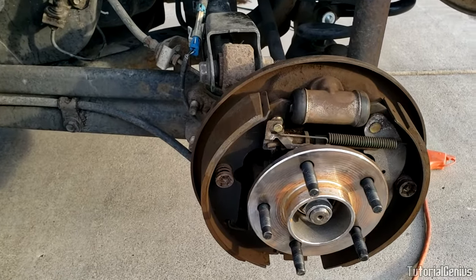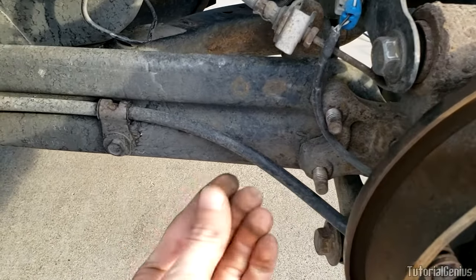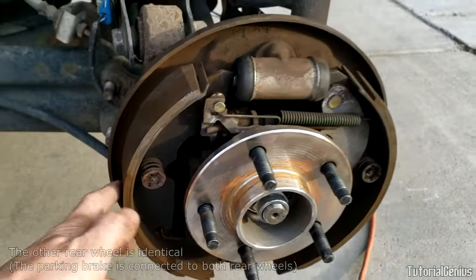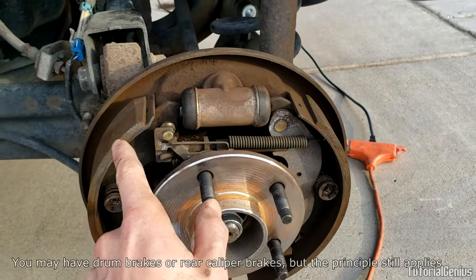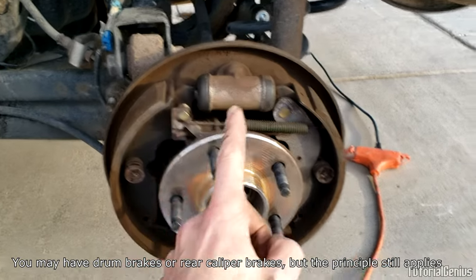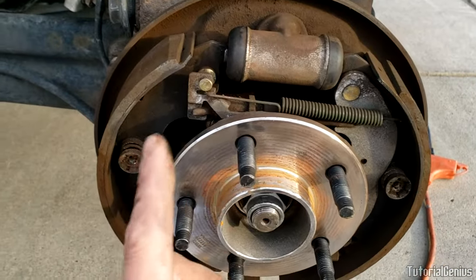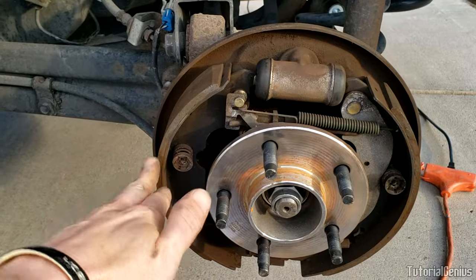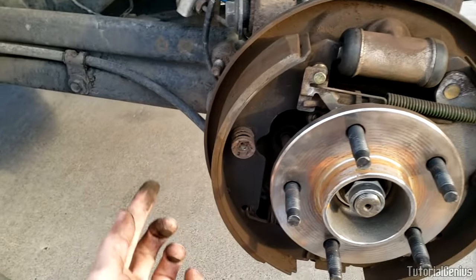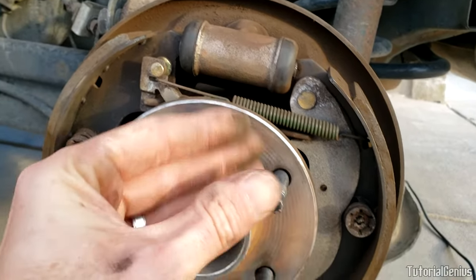How does an e-brake work? Typically it stops the rear wheels on most vehicles. It's like a brake cable on a bicycle — it comes into the brake hardware at the bottom. On this rear drum brake, when you apply the foot brake, the shoes on each side come out and contact the drum, and the friction causes the vehicle to slow down, in combination with the front caliper brakes. The e-brake cable ties into these same shoes, so when you pull the parking brake, the shoes come out using a spring attached to the exact same shoes.